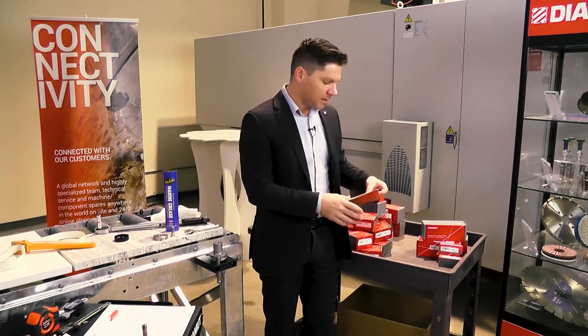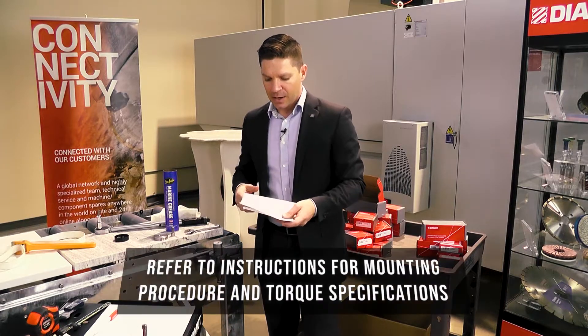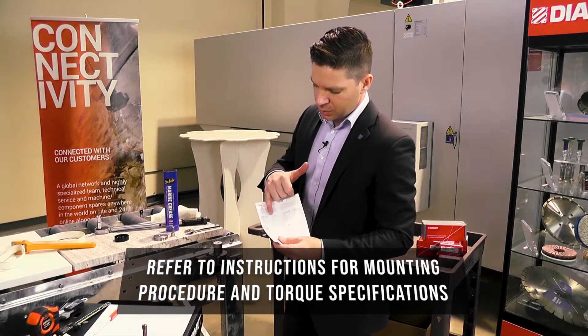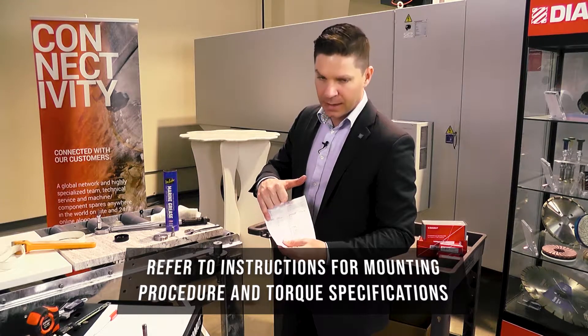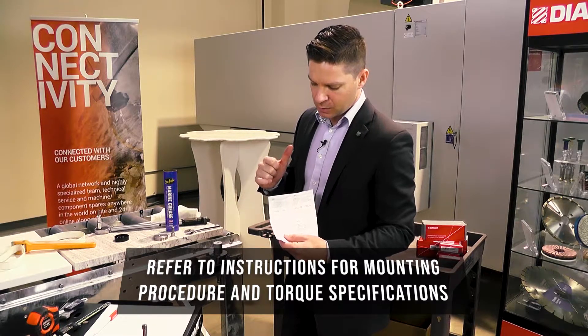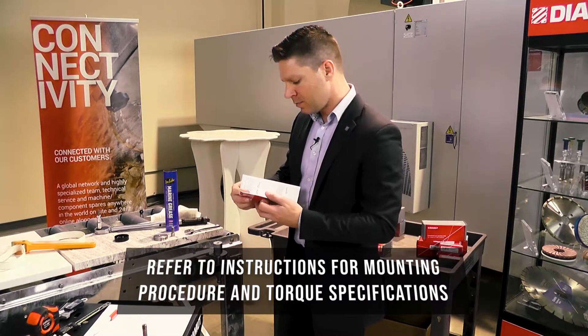Inside each cone, it will typically give you a set of instructions for how that tool gets mounted up and exactly what those torque settings are. Right now we've got an M8 screw which says the torque setting is 25.5 Newton meters.